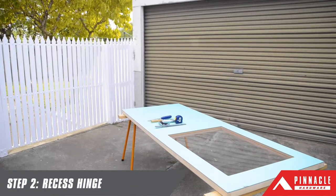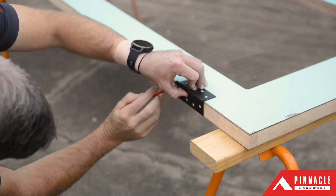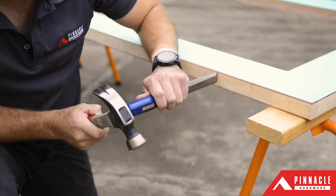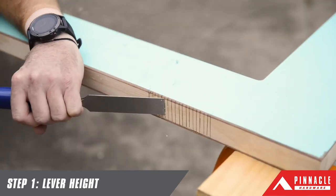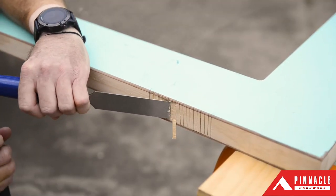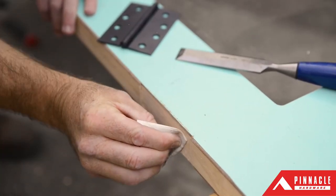Now place your door on a couple of sawhorses — we've used a couple of Craftright sawhorses from Bunnings. Position your hinges and trace around the edges. Using a hammer and chisel, rebate the marked area so the hinge fits flush. When you are happy with the depth of your recess, use sandpaper for a better finish.